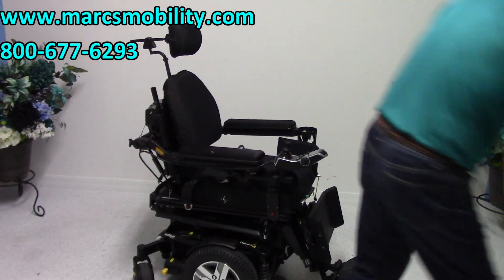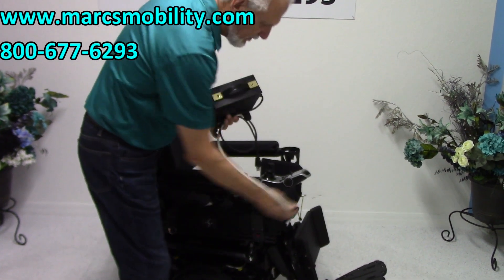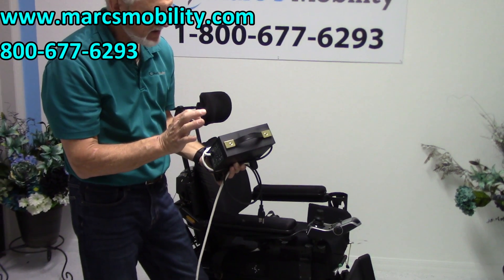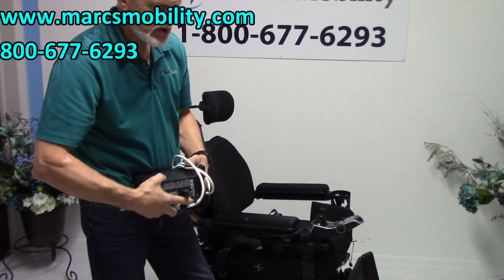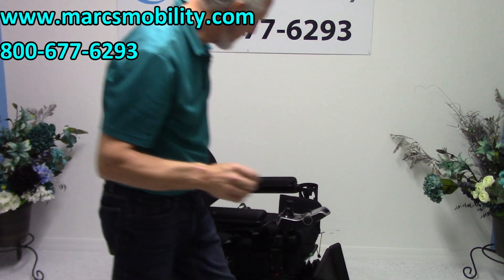When you charge the batteries on this chair, you take your Quantum charger and plug it in below your joystick. As soon as the light goes to green, the charger will stop charging. When you see a steady green light — not blinking, steady — the batteries are full and the charger has turned off. These chargers are very smart; they know when to turn off.